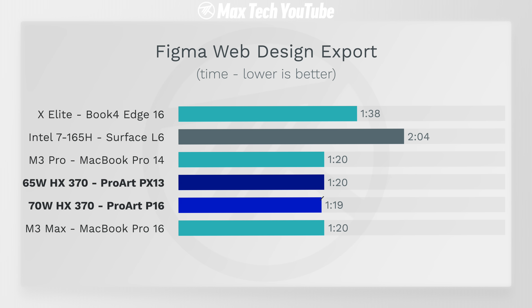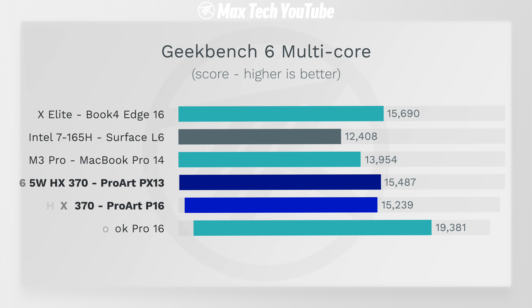In terms of web browser performance with Speedometer 3.0, these are quite competitive — not as fast as Apple's M3 chips which soar with Safari optimization, but definitely faster than old Intel. We also tested web design in Figma with a project from 500 Designs, one of the best studios in California. The P16 actually beat the M3 Max — completing in about 1 minute 19-20 seconds — completely destroying the Intel chip and the X Elite. Really impressive.